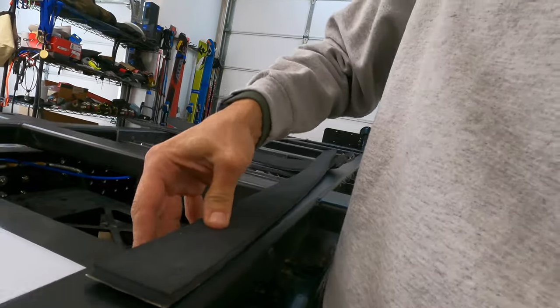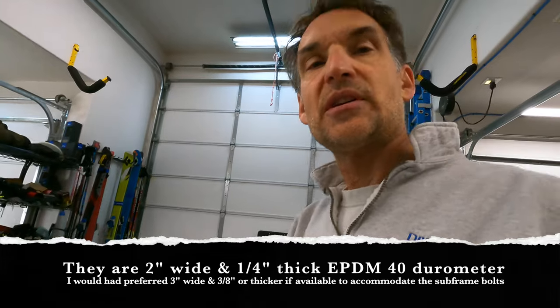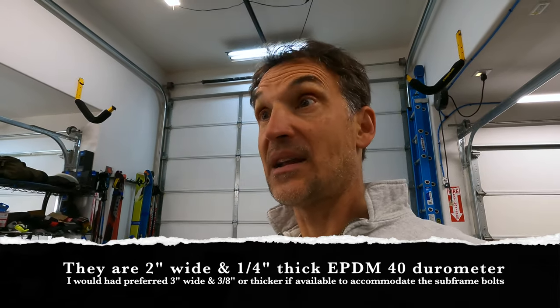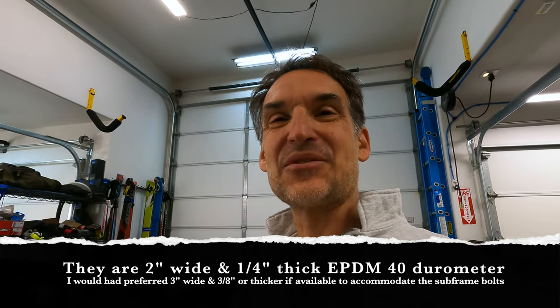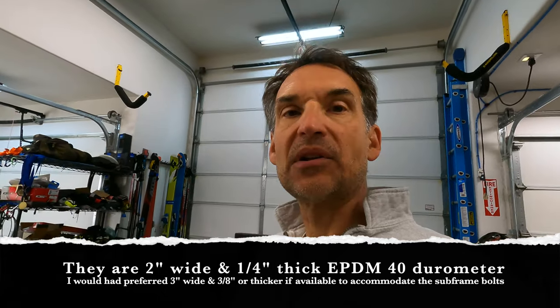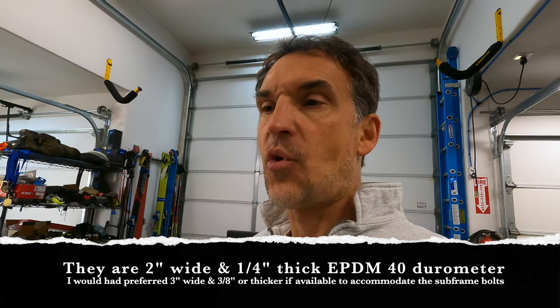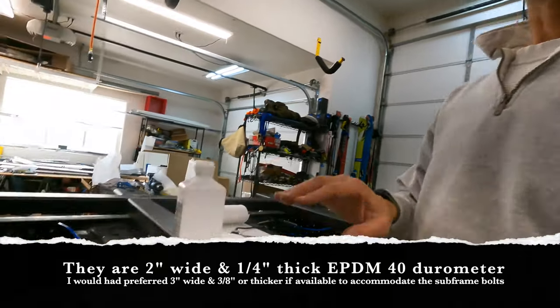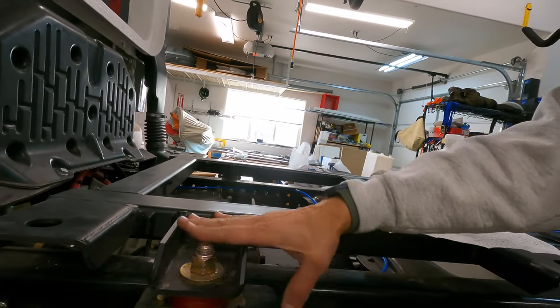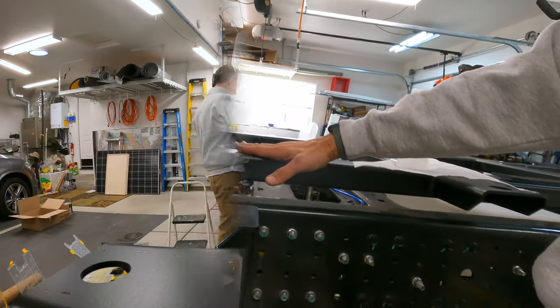These adhesive strips are perfect — they're really high density but they've got a little bit of cushion. I forget the exact specs but I'd be happy to share. They've got the right amount of cushion and they're outside-rated for UV and outdoor weather. Having adhesive backing makes it really clean and easy to put these down, and that'll give the camper body a little bit of cushion — raise it up about a quarter of an inch, which helps it clear things like these subframe bolts that are pretty much flush or slightly proud of the top of the subframe.